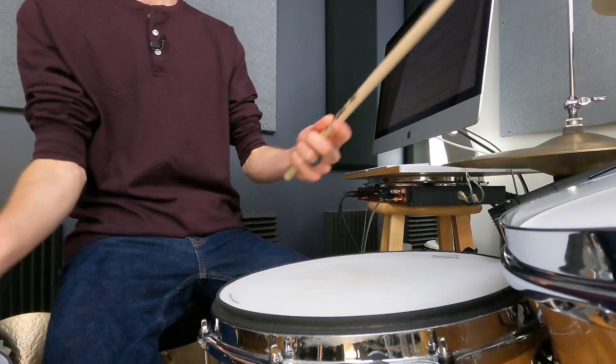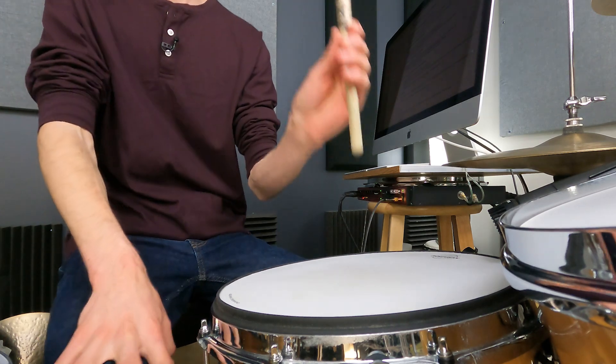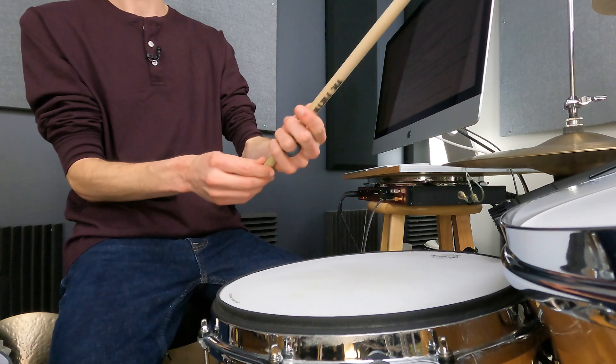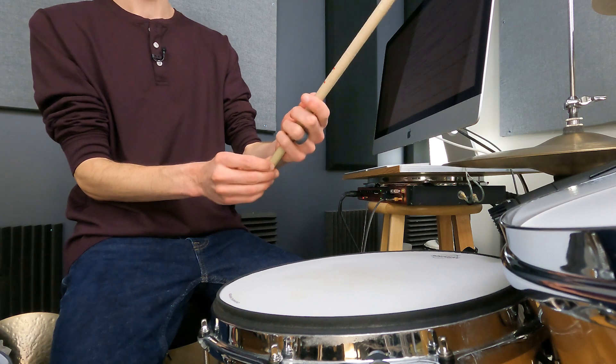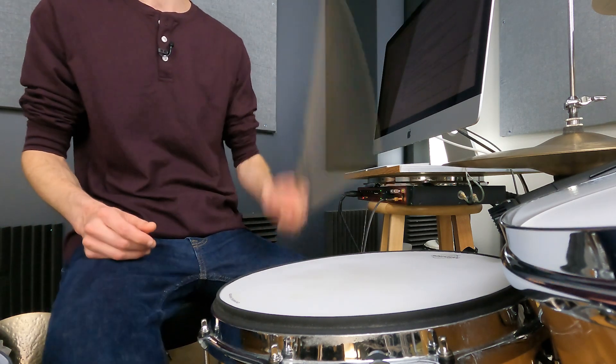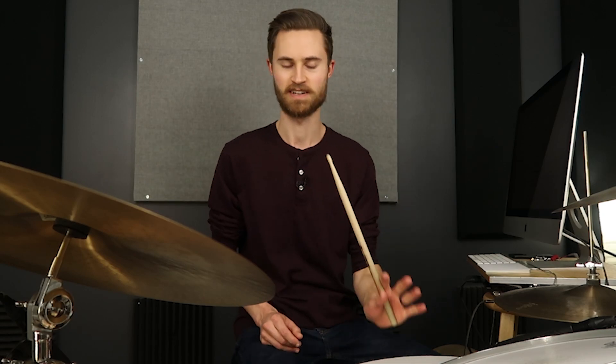So those are the two grips. We want to grip further up the stick to make quiet playing easy, and we want to grip further down the stick to make loud playing easy. Test it out for yourself — you're going to find this to be so true and so helpful. This has been game-changing for so many students where I show them this and then they say, 'Wow, I have so much more control playing softly now,' and 'Now it feels so much better playing rim shots.'